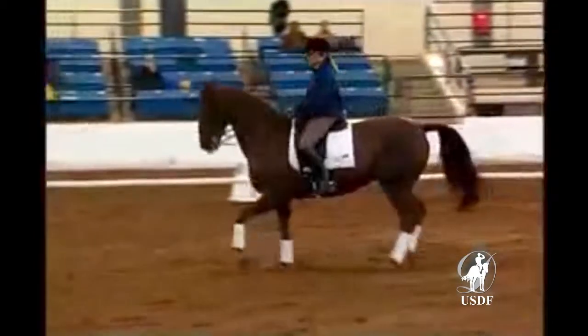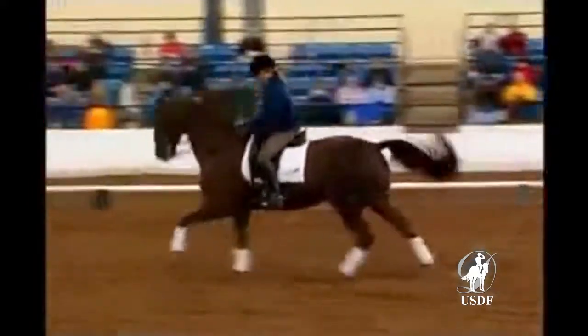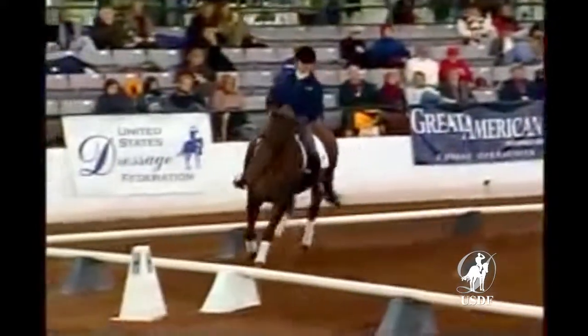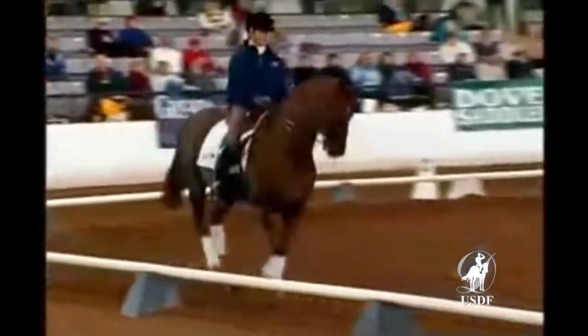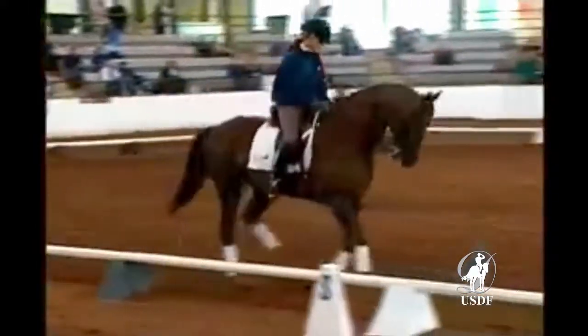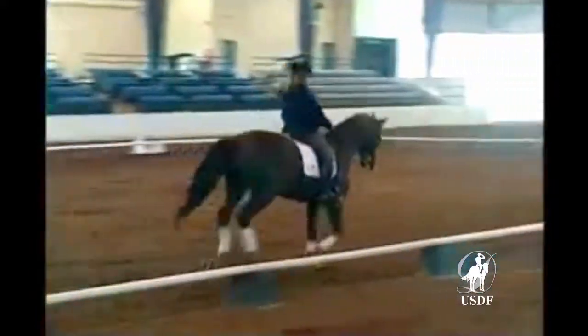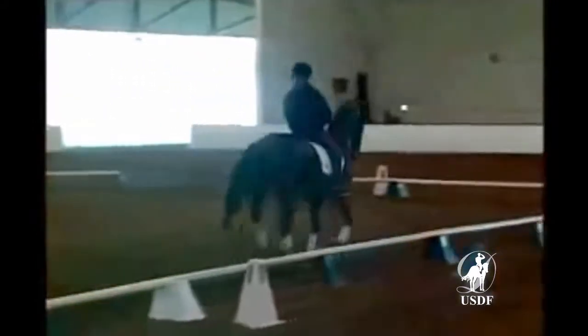Push him forward. Much sooner. You could tell. Within the collection, we want impulsion. We really want to show the judges, no matter how much we shorten the stride or we collect our horse, we still see a very clear desire for the horse to move forward.